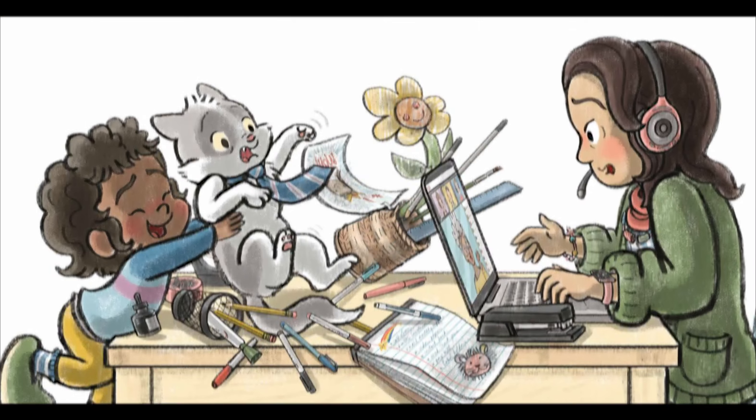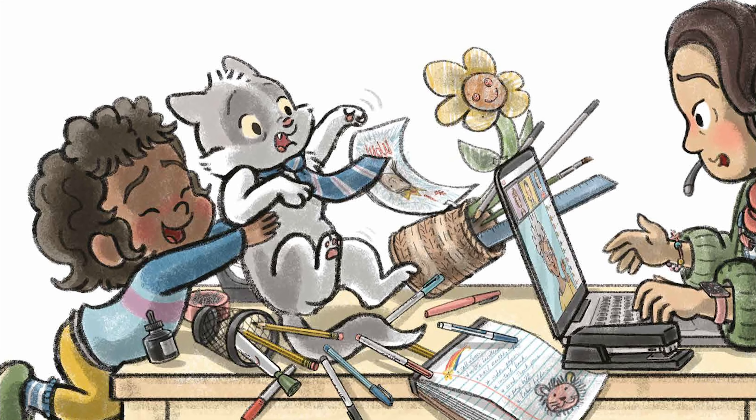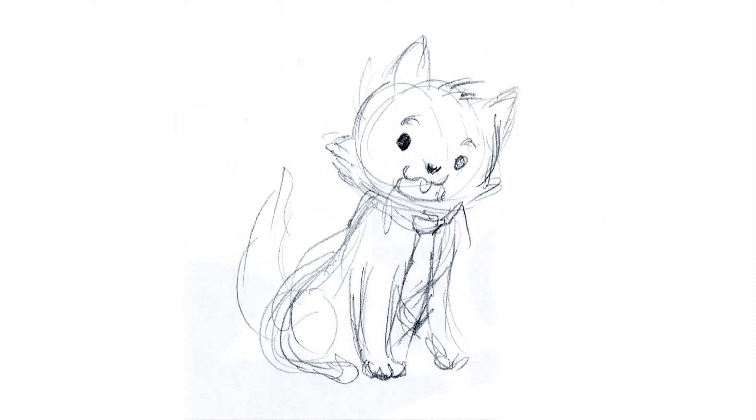Today we are going to be drawing Business Cat on my computer. Leo, I let you pick what the cat was doing and you said, playing with the toy mouse. I start every drawing with a really rough pencil sketch that I scan into my computer. Then I use Photoshop brush tools to trace over that sketch and make the finished art.